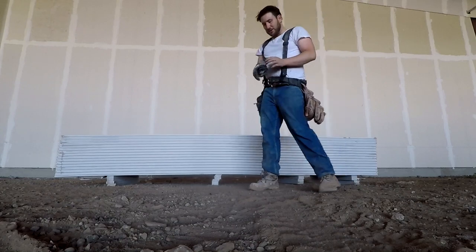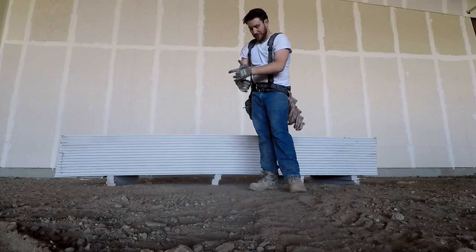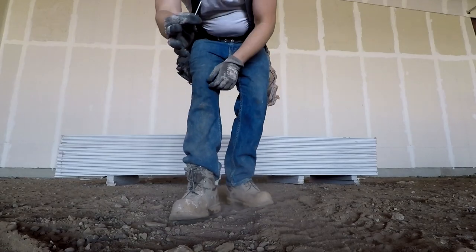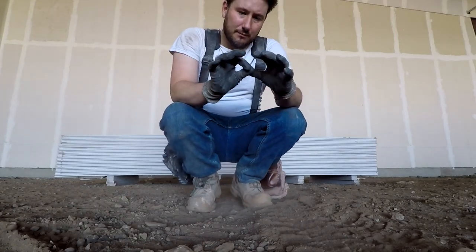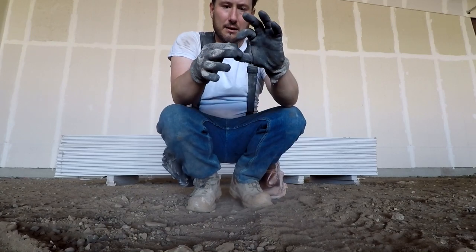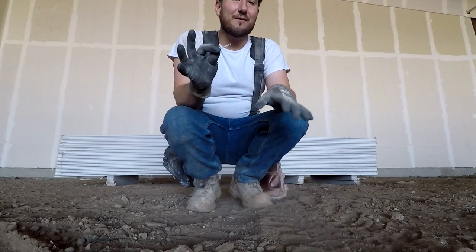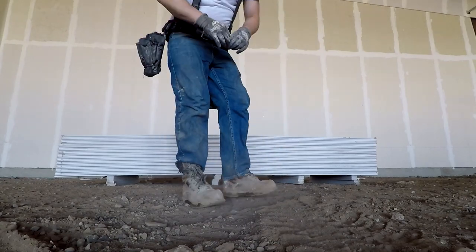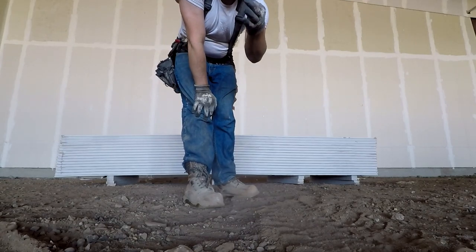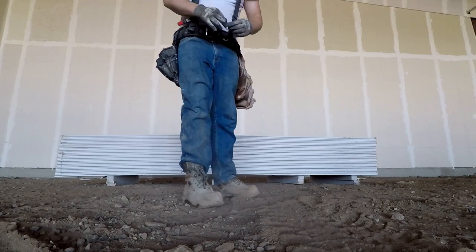The 12-foot sheets — you can see they're more than double my height. The screws we're using are inch-and-7/8 self-drilling, number 6 with a number 2 Phillips head. This is the best screw for double-layer 5/8 drywall. Since 5/8 plus 5/8 is an inch and a quarter, you get 7/8 into the steel — perfect penetration.